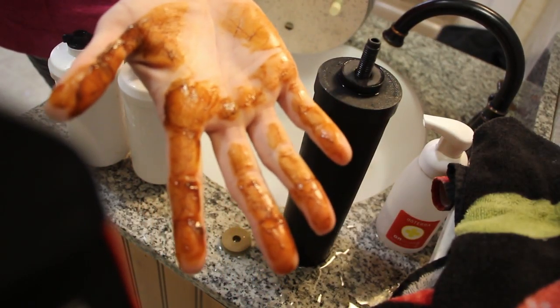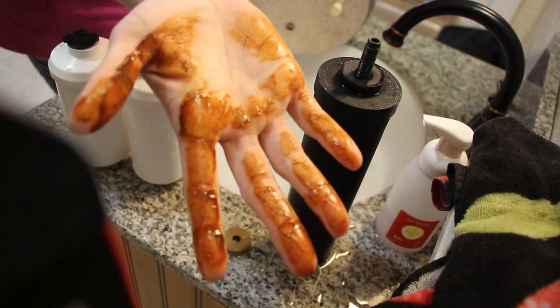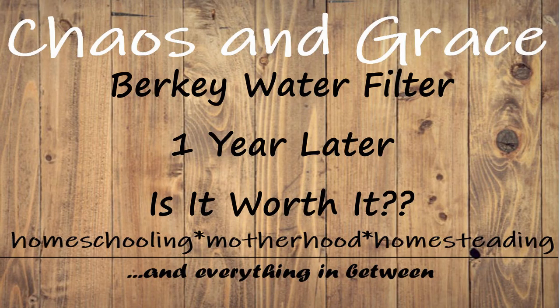Hey guys, Jen here with Cass and Grace. Today's video is more on the homestead side of what I do on my channel, but I wanted to share this because I found it really kind of gross and interesting at the same time. About a year ago we decided to get a Berkey water filter.